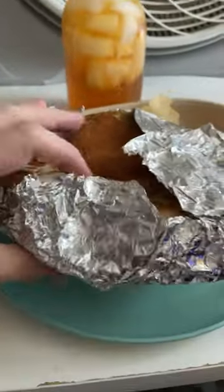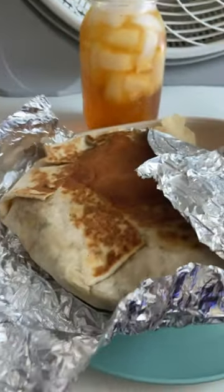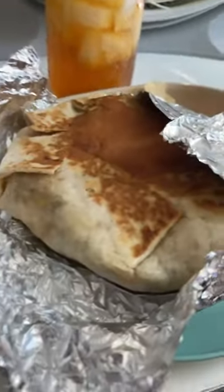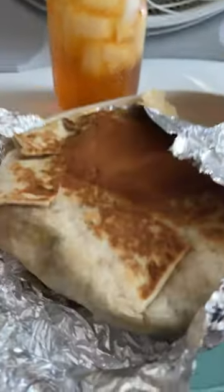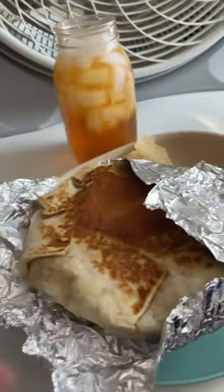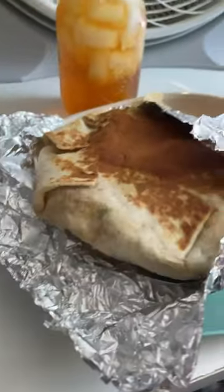This thing is massive. It comes in a big tinfoil thing. You tell them what you want on it, like a taco or a burrito, and they put it all in this tortilla, which has two hard shell tortillas inside. I got adobo chicken,